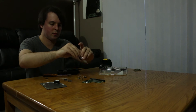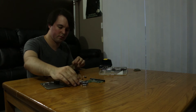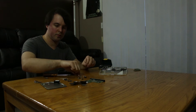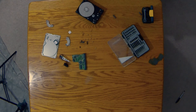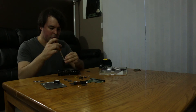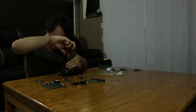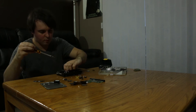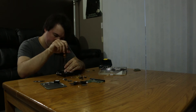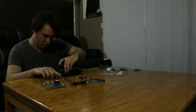Here is the read head from the hard drive. As you can see there's more than one spot because there is more than one platter in this hard drive. And here is the other magnet. Now we're going to remove the screws that are holding the hard drive platters in place.